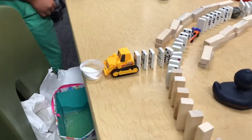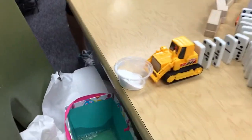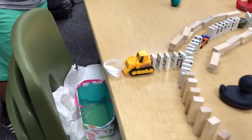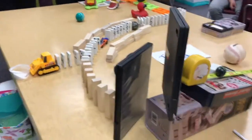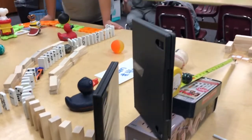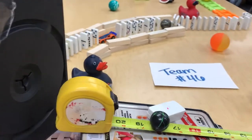And then the dominoes are going to hit the tractor thing and the baking soda is going to go into the vinegar and it's going to cause a chemical reaction. And then the jungle blocks are going to hit the CDs and then the CDs are going to hit the ball, the measuring tape.